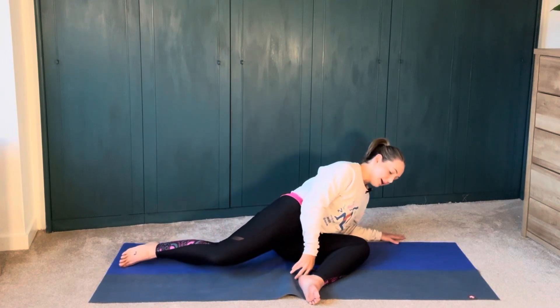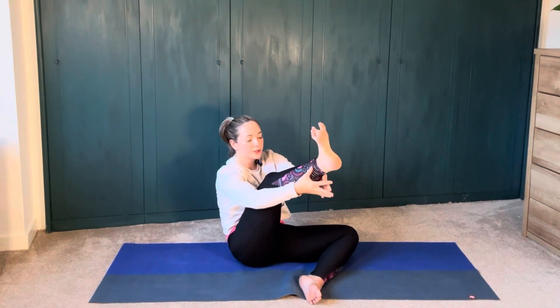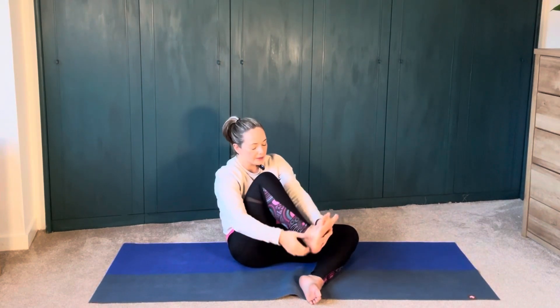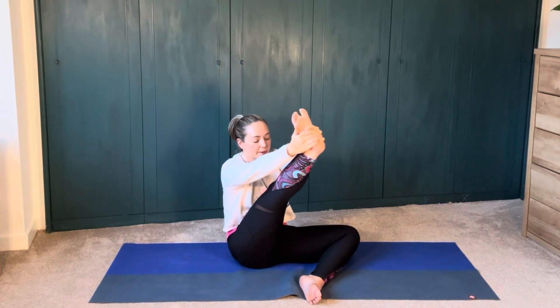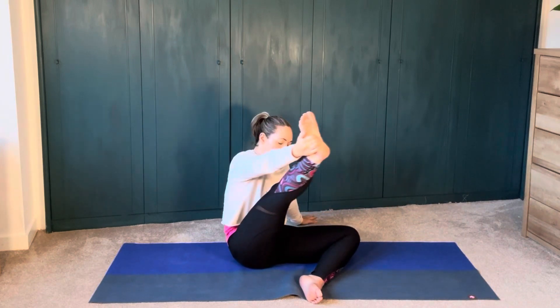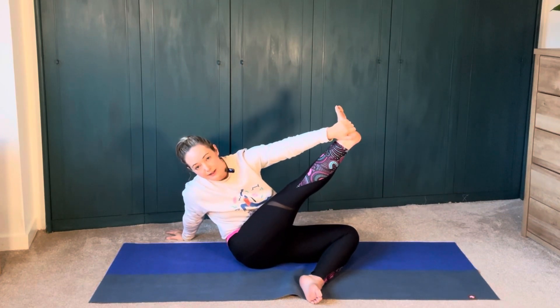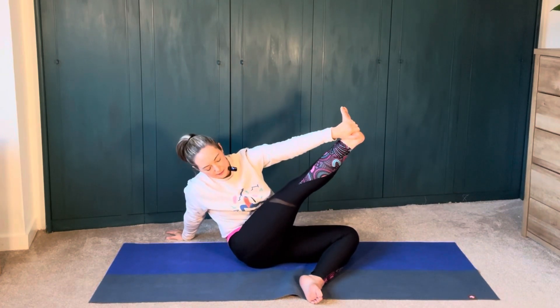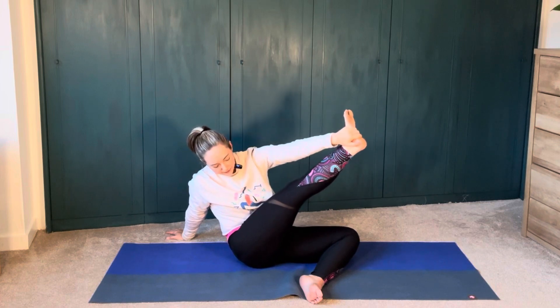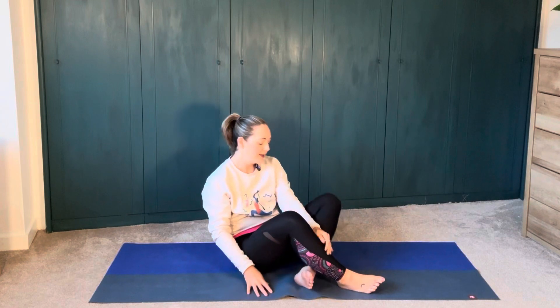And then we'll just let that go, and we'll lean over to our left side, bringing this right foot on through. You can clasp underneath or hold on to clothing or the ankle. And just play about with opening up in this hip here as well. I can take it into one hand or the other hand, just playing around, exploring your body. When you're ready, we'll place that foot down. Take a moment for a breath here.